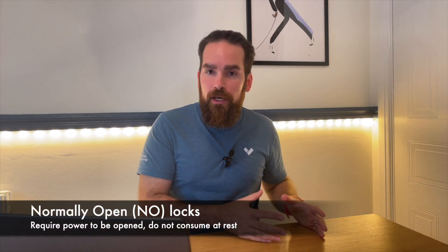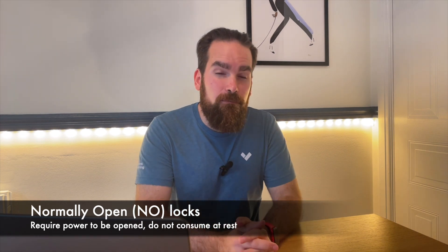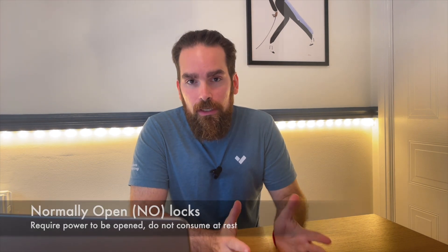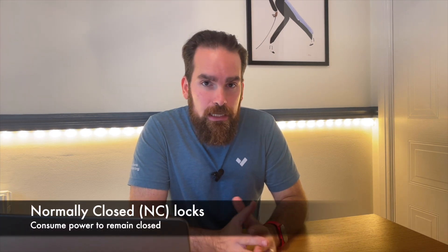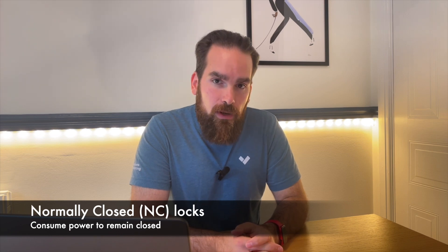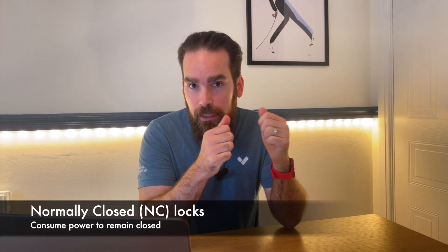When it comes to locks, there are loads of things that you can buy, but mostly they are classified as normally open. So at rest, they don't consume power — they just need power when somebody should be opening the door — or normally closed. The best example of this is a mag lock, which at rest needs a constant supply of electricity to magnetize and keep the door closed.